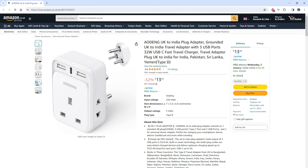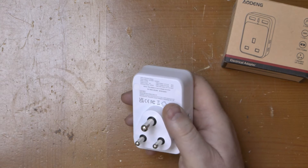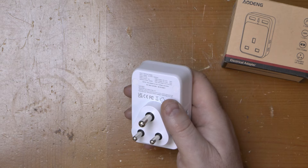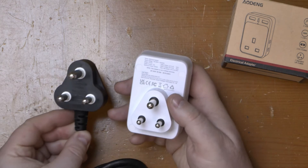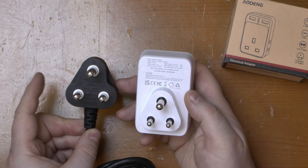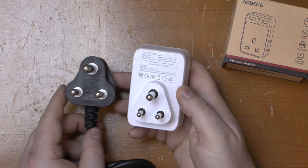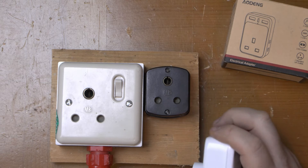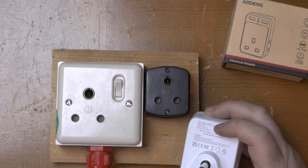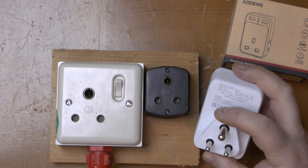Next up is the Indian one, and this has two USB ports and one USB-C port. This is a Type D plug, which is the equivalent of the old BS 546 5-amp plugs previously used in the UK, and rated at 6 amps in India. For comparison, this is a Type M plug rated at 16 amps in India — the equivalent of the old 15-amp plugs in the UK, used for higher current stuff. I'll be testing it in this old 5-amp socket which has been sitting on my workshop wall disconnected for the last 20 years. Interestingly it says 13 amps on the back even though this is only a 6-amp plug.